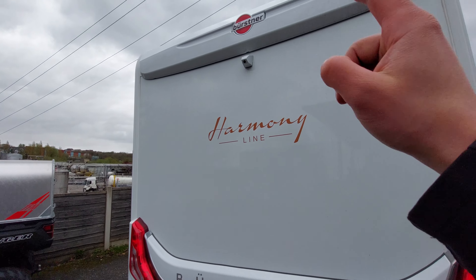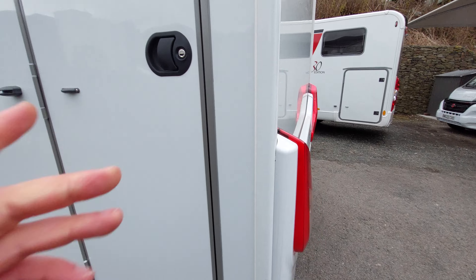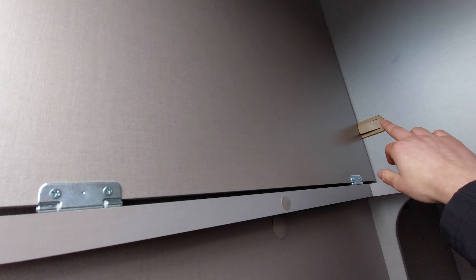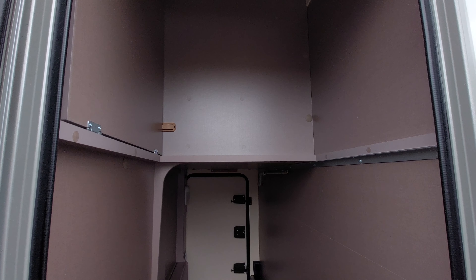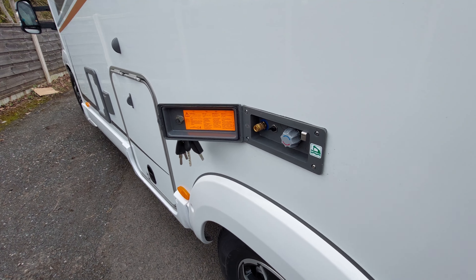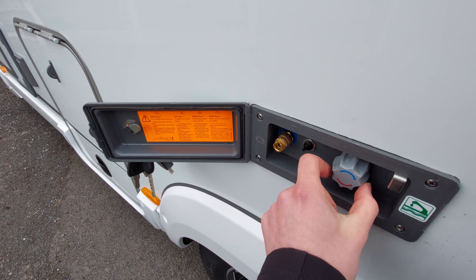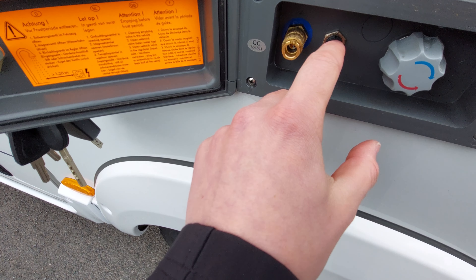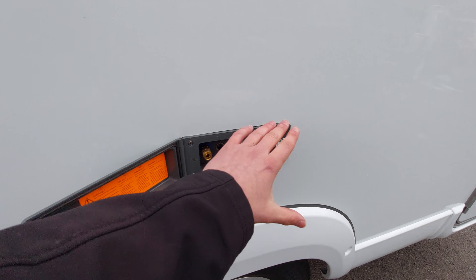Moving to the back, you've got your reversing camera at the top. On the other side there's another locker into your garage, and inside you've got a piece of wood that clips in to act as a platform for storage. The external shower is located here - the shower head connects via a bayonet fitting, similar to your gas point. You can select temperature through here, and there's an isolator button which activates the pump. You'll need the pump on to select and pull through water for the external shower.